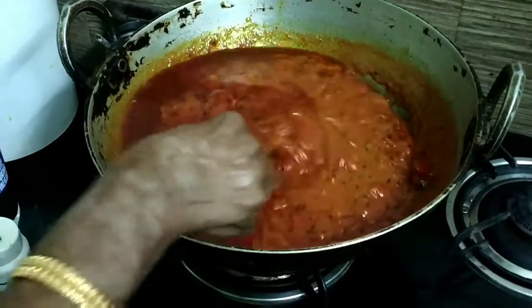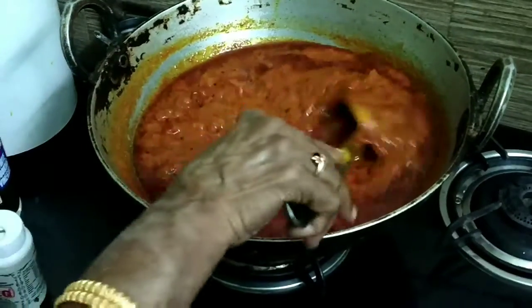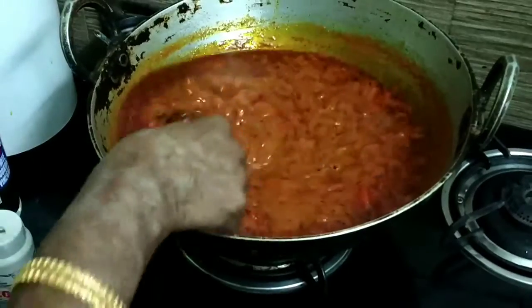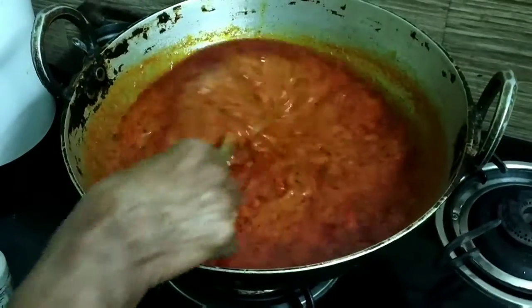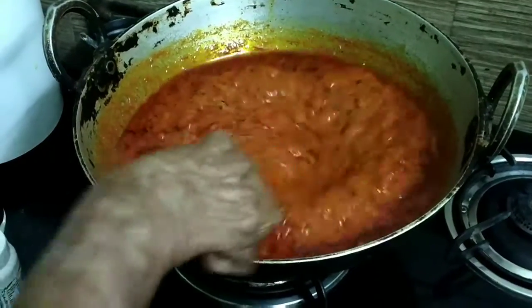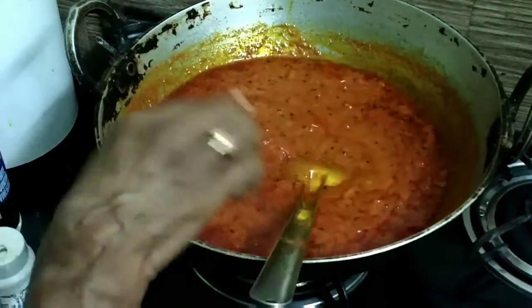Wait patiently and keep mixing so that the chili powder gets mixed in well with the tamarind and tomatoes. Everything should emulsify and come together as a great mixture. Once the oil separates and comes up, you know it's done.